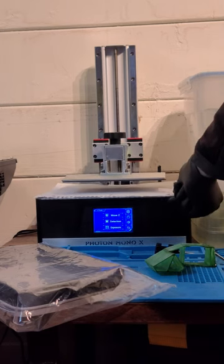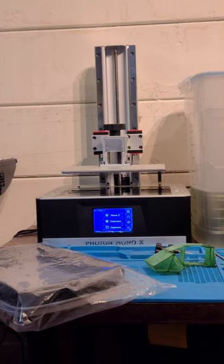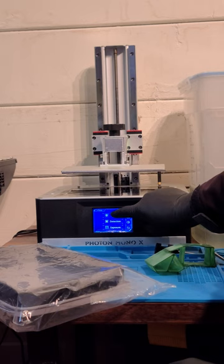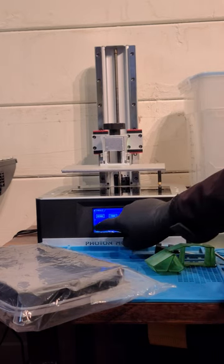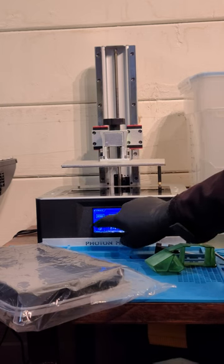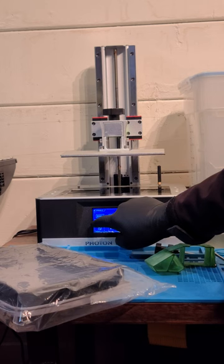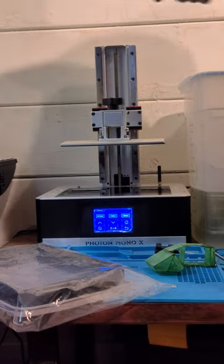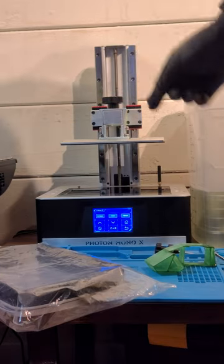So that's going to raise the platform. I'm going to remove the piece of paper. I'm going to move my Z up even further so I have room to slide the vat in. I have my print bed tight.